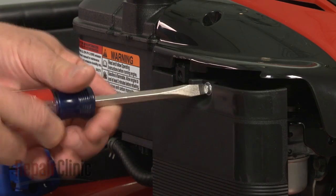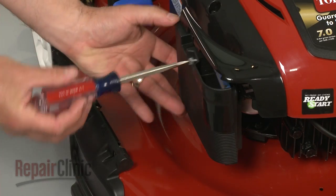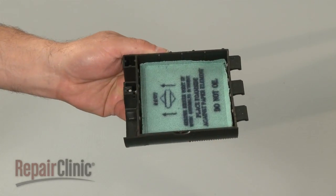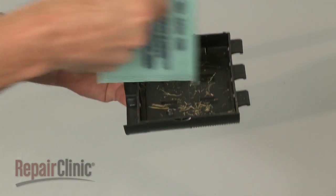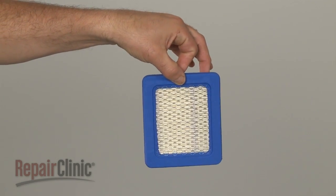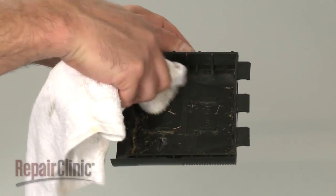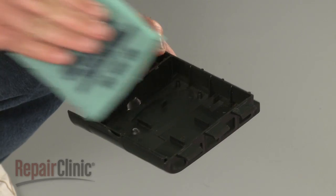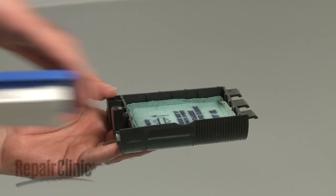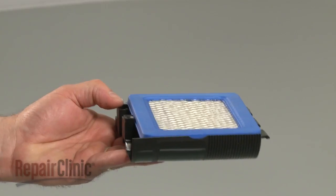Next, loosen the screw securing the air filter cover and pull the cover off. Pull out both the old air filter and the pre-cleaner if your engine is equipped with one. Prepare to install the new air filter by first using a rag to clean off the filter cover. With the cover clean, reinsert the pre-cleaner into the cover with the arrows pointing upward. Now position the new air filter on top with the paper element facing the pre-cleaner.